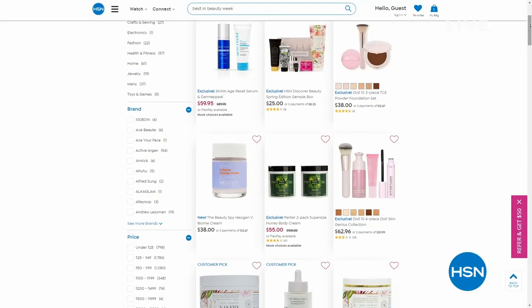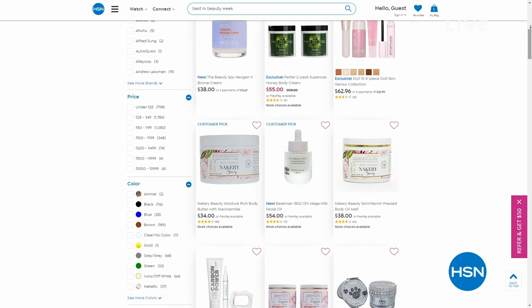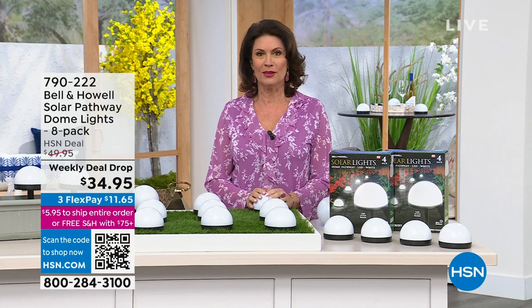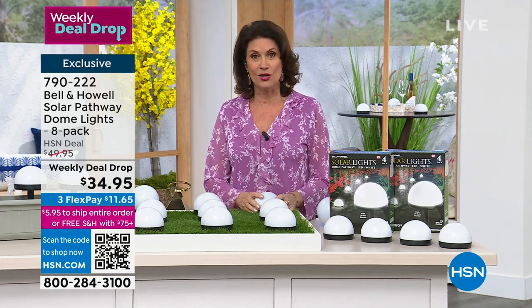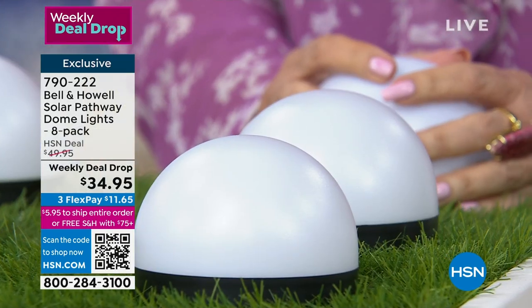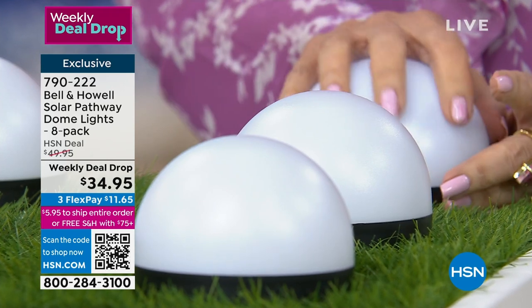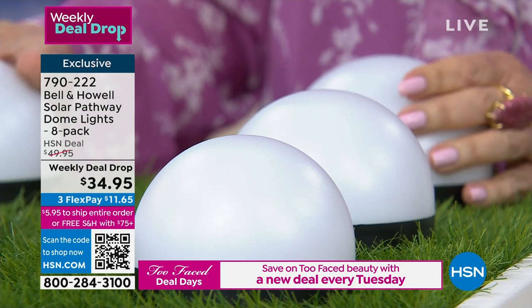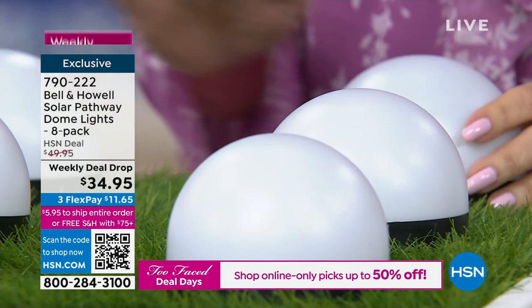A little later today we have something brand new to share with you that will definitely light up your life and your lawn. We have brand new solar lights — these are actually called dome lights, though I think they should be called bubble lights. Don't they look like little bubbles on your lawn? You're going to get a total of eight of these Bell & Howell dome lights for $34.95.